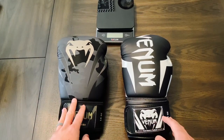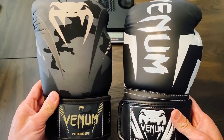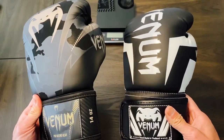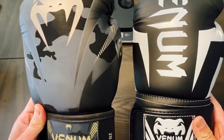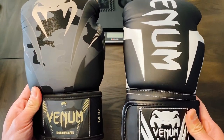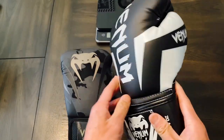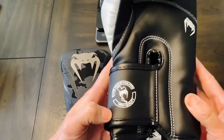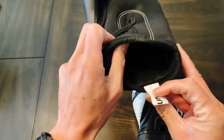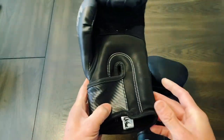I got them both in Velcro closure. Both are in 14 ounces and you can get these anywhere between 8 to 16 ounces as well as different color schemes. Both use a synthetic leather polyurethane type material. One difference I did notice is that the Elite model, although it's synthetic, is supposed to be handmade in Thailand, where the Impact model I believe is made in China or Pakistan.